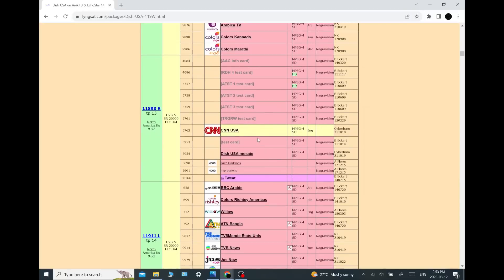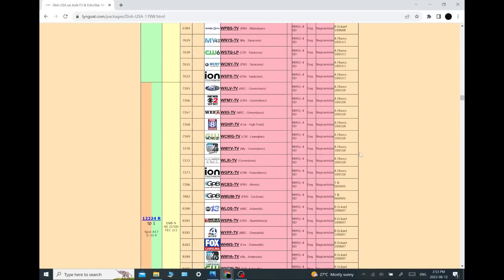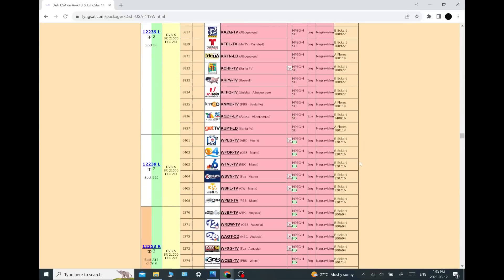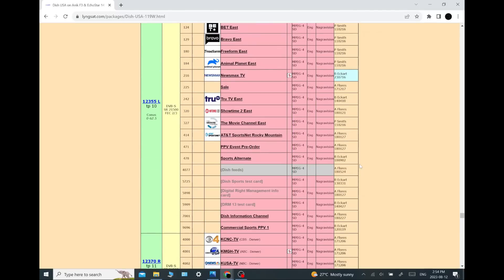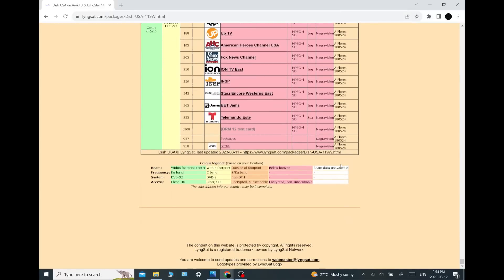Interestingly, somebody reported that CNN was in the clear — but that was back in October 2001. The LyngSat database works on what people report, so back in 2001 someone did the exact same thing I did: they found CNN in the clear, reported it, and it probably brought it to Dish Network's attention and they encrypted it. But hey, we found a channel. Sometimes they may not notice these channels when the encryption isn't working. That ION channel is not listed anywhere as being in the clear, so it is a bonus channel you can pick up right now.